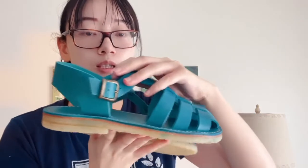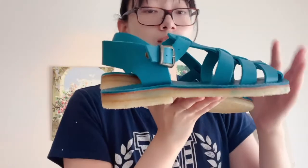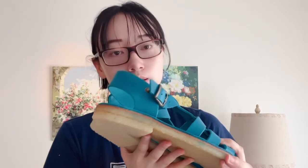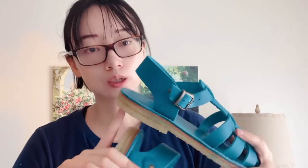This sandal has a natural crepe sole. They are actually listed as not resolable on the Duck Feet website because the crepe is a thinner layer — versus the boots, which have almost two layers of crepe to make them resolable. However, I think you can always bring these to a local cobbler who can restore the sandals, as long as you haven't worn down the sole too much or damaged the leather.